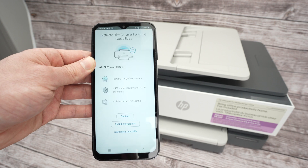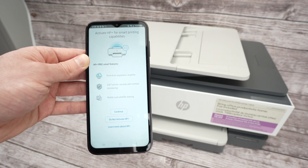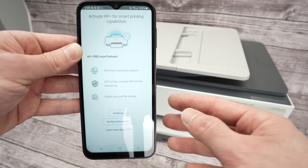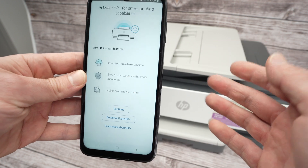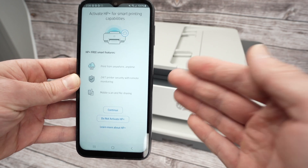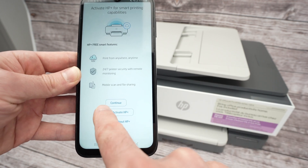At this point, HP will try to sell you their Smart Ink or HP Plus subscription plan. Honestly, many people need to be informed before purchasing it. I'll click Do Not Activate HP Plus.